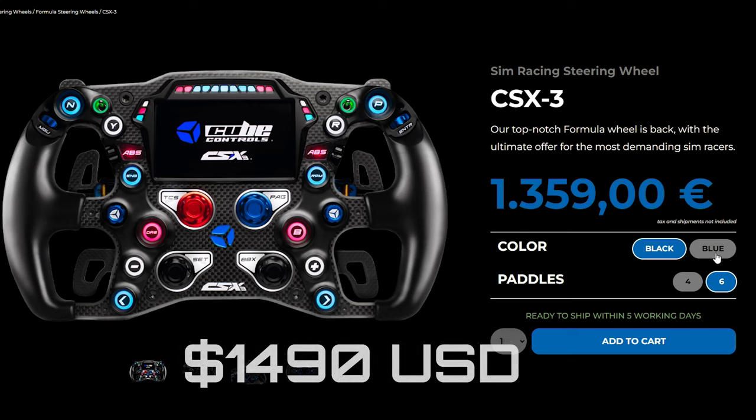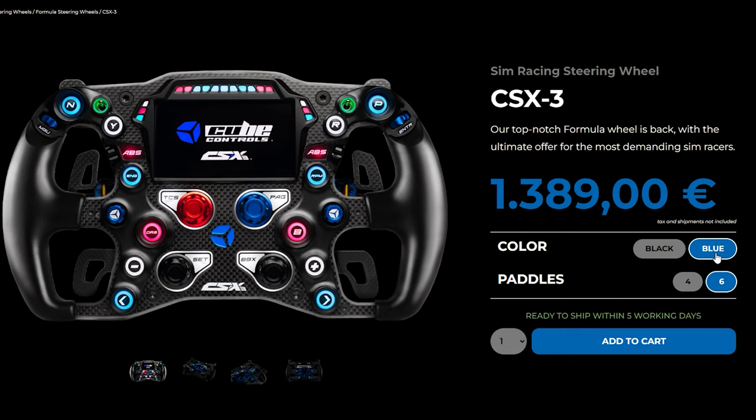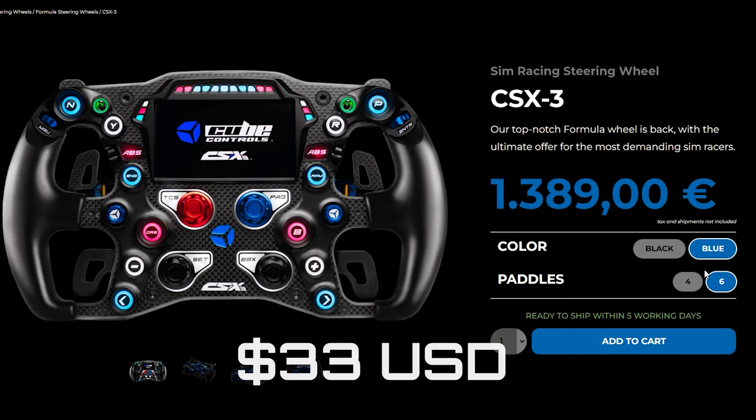The price for this wheel starts at 1,270 euros for the four-paddle version. Upgrading to the six-paddle option brings it to 1,359 euros, and changing the color of the shifters and spacer from anodized black to anodized blue is an additional 30 euros.